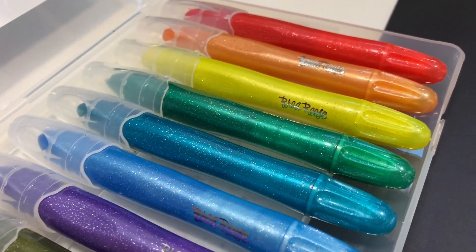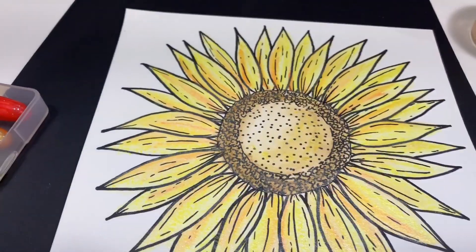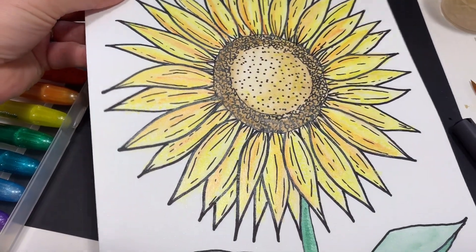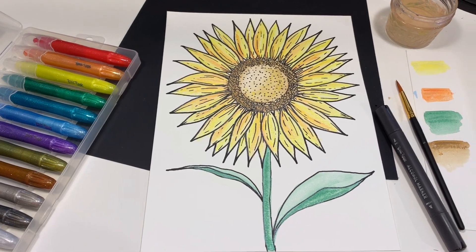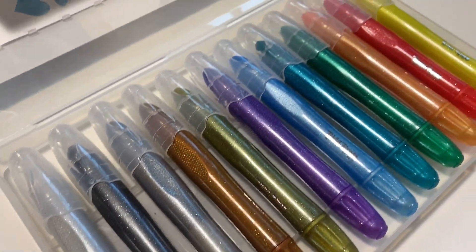This is Marie with Brea Reese. Today I'm going to be using our awesome metallic watercolor creams to paint a really fun sunflower that I'll also show you how to draw. Our watercolor creams are available online and also in Target stores. They are also non-toxic, water-soluble, and highly pigmented.